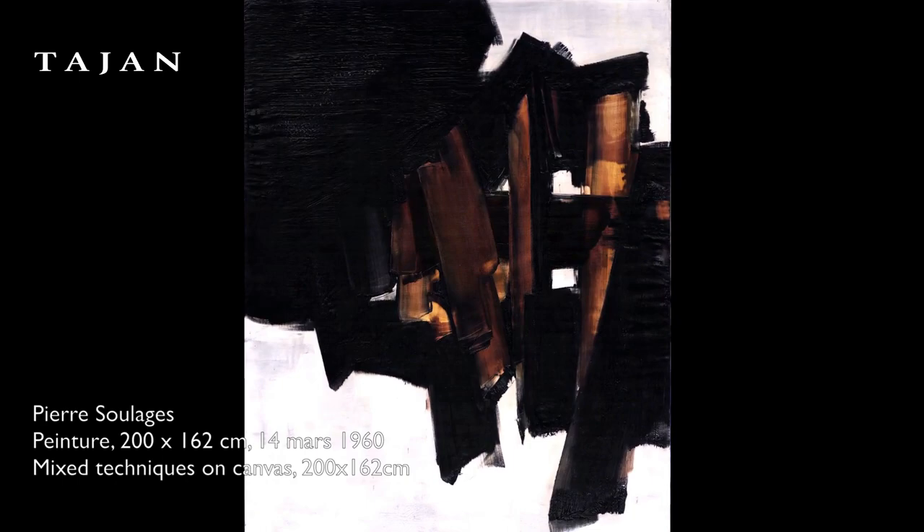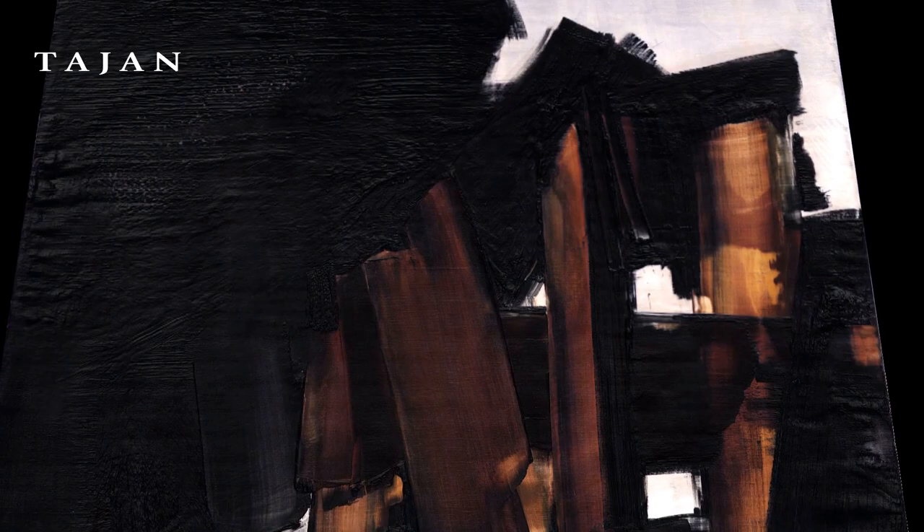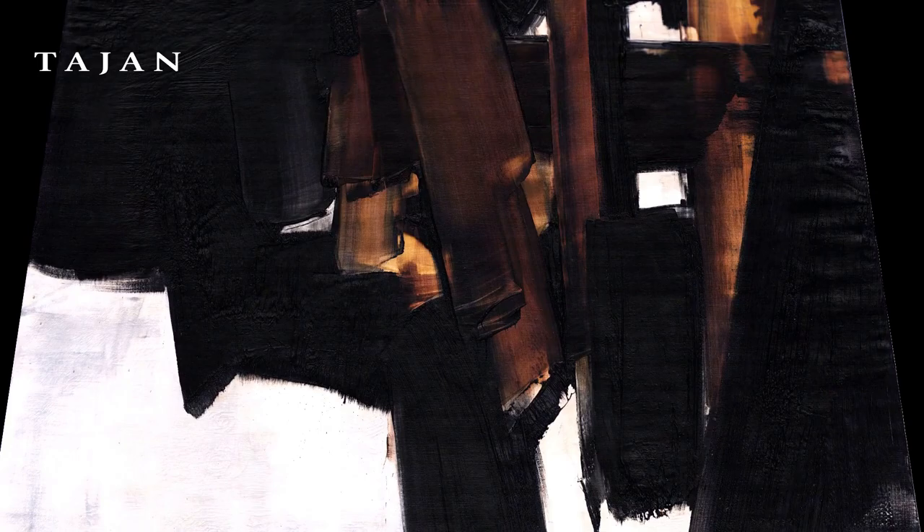Pierre Soulages painted this masterful work of art in 1960 at the height of the so-called raclage, or scraping period, a technique he had innovated a few years earlier. After painting a white background on a large canvas measuring 2 meters by 1 meter 62, he swept it with black paint.